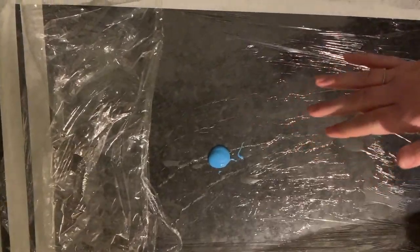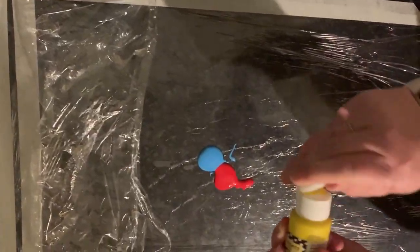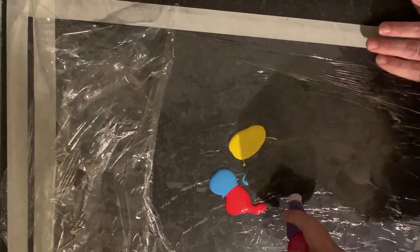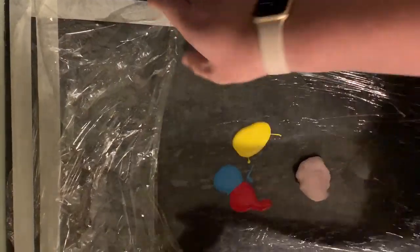So first blue, just a blob, then some red and some yellow. It's entirely up to you how much you use — you might want to cover it with more or less. And then a little bit of the foam because it will expand.